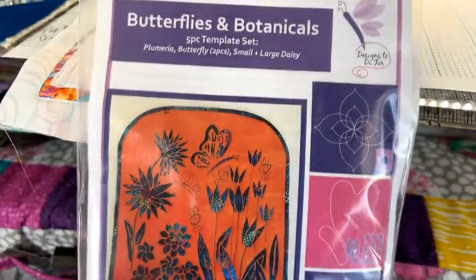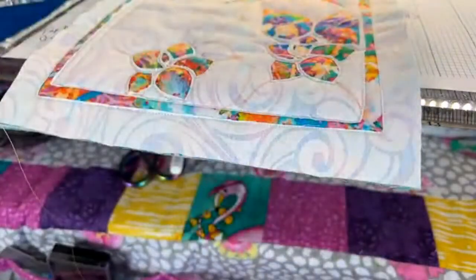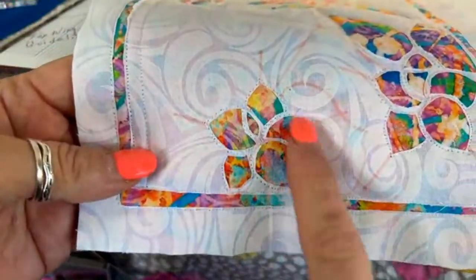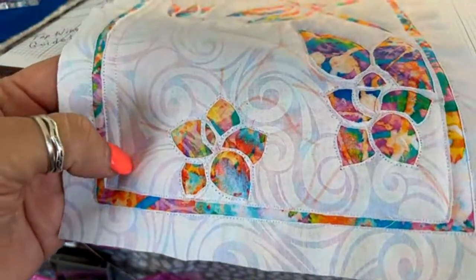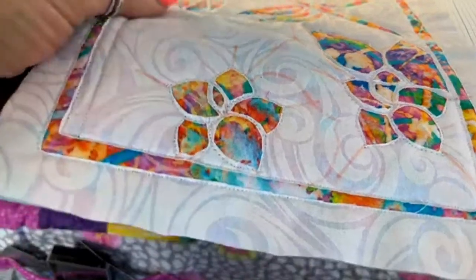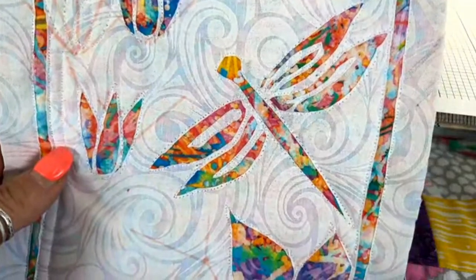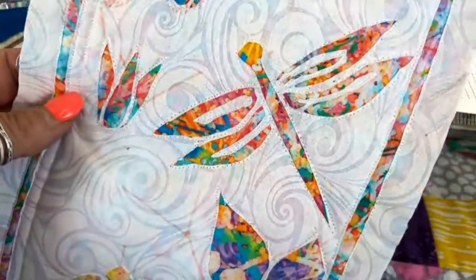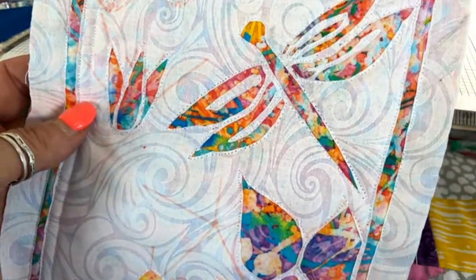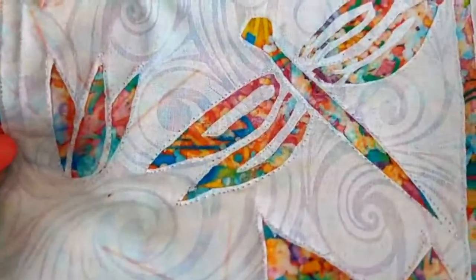The small plumeria is actually going to be part of the Garden of Capri class — that's all you need for it. And today, just because why wouldn't we, we're launching a gorgeous dragonfly template. It's a really fun dragonfly template that you can throw in to make your Garden of Capri a little extra special.